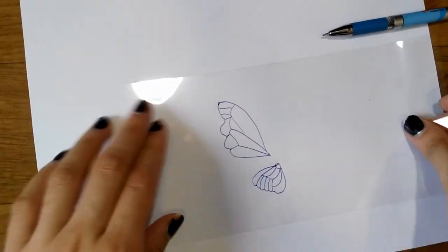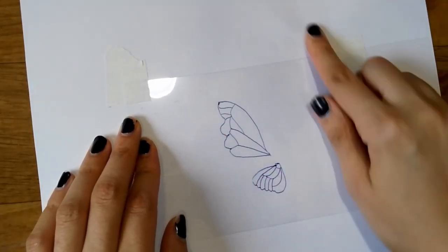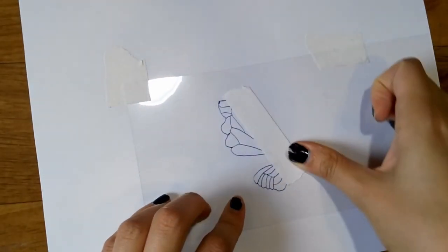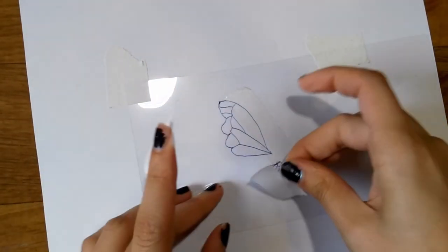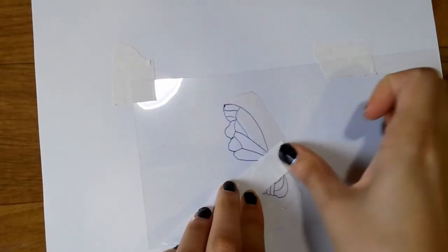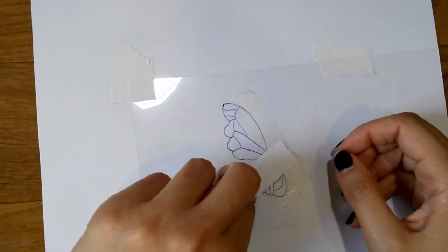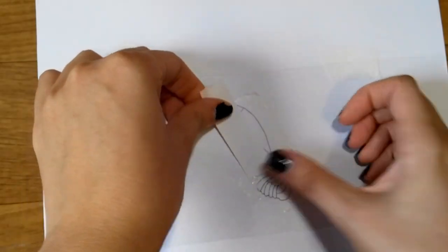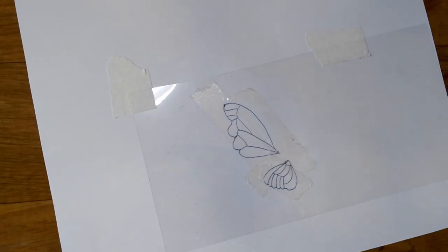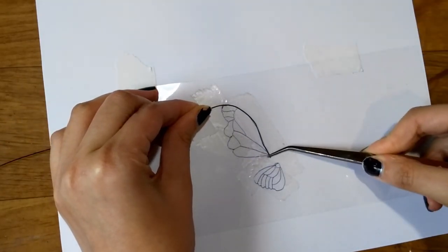After printing or drawing the wings, put a transparent file over it, fix it with taping mask, and apply two-sided tape. Then take a soft wire and go over every line of the wing.